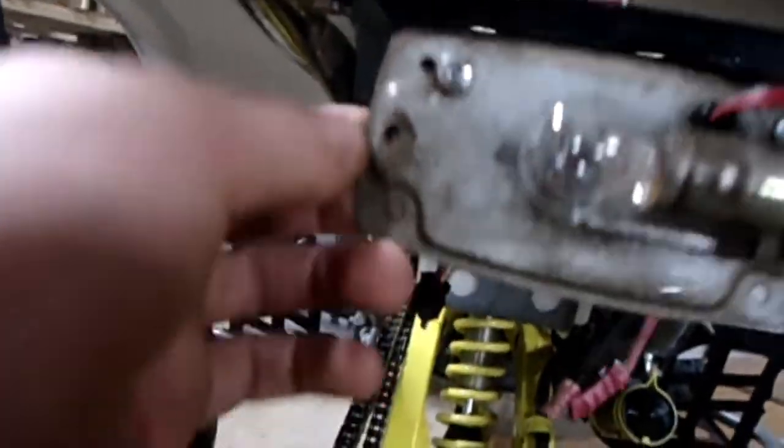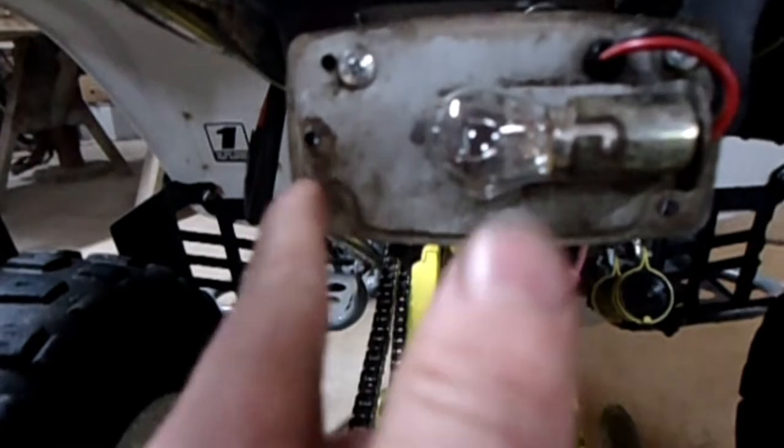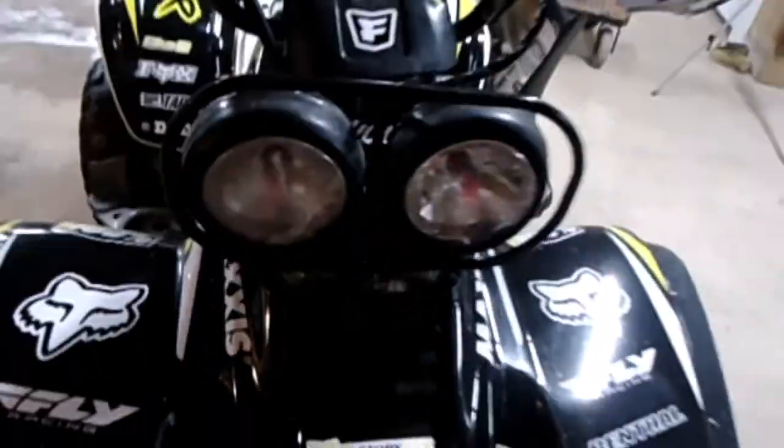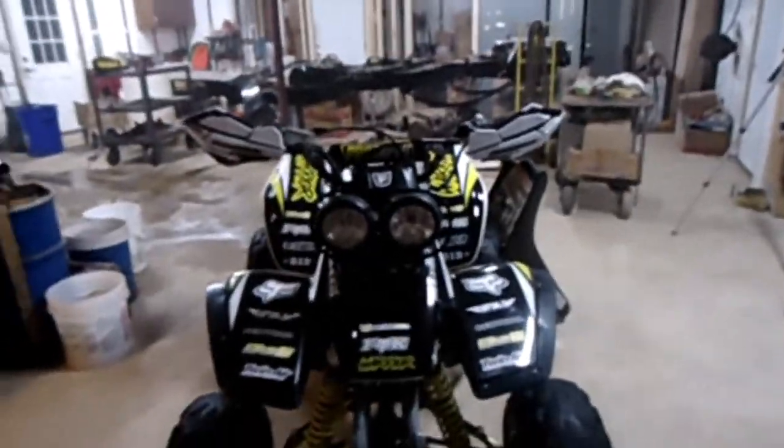Got that piece on there. The bottom screw didn't want to go in, but I did get it on. I still have to mess with this backlight — try and find bolts that go all the way through the light and into this piece here. We're going to have to go out and get a bigger hose because we didn't have any. Both lights work. We'd definitely have to get new cage-type things on the lights. Other than that, what do you guys think? Let me know in the comments below — tell me what you think of this thing.